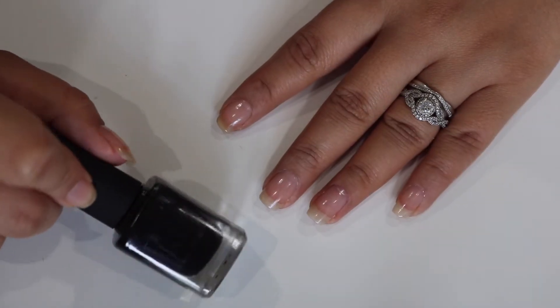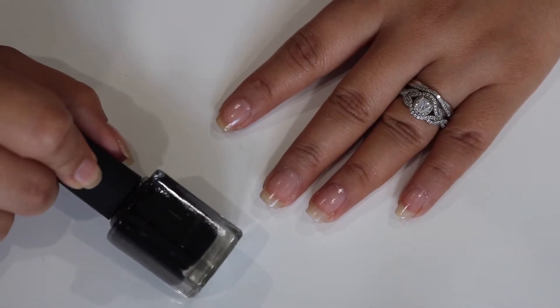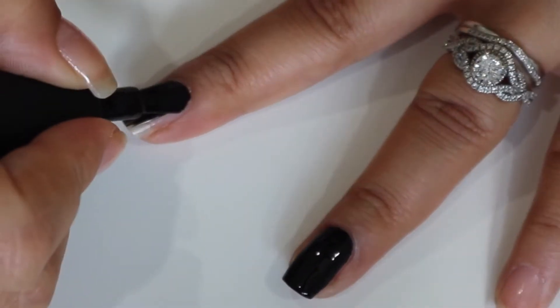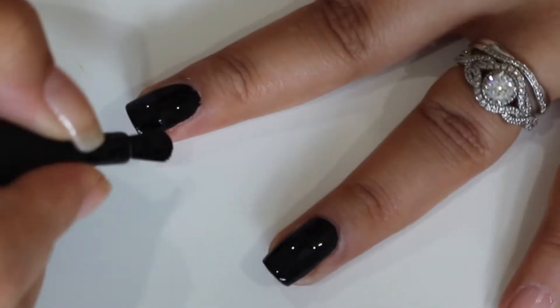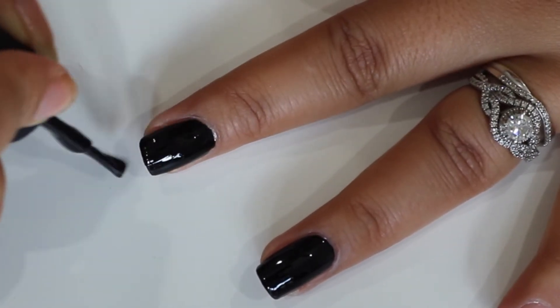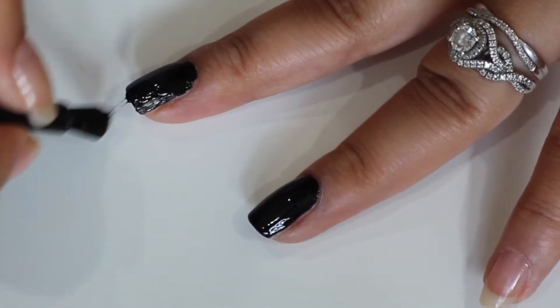To begin, I'm going to be taking this Kale polish in the color Tuxedo Mask and I'm going to use this as a base for our nail art. I'm just going to apply this to all of my nails — you want to apply this as close to the cuticles as you can and also wrap the tip.